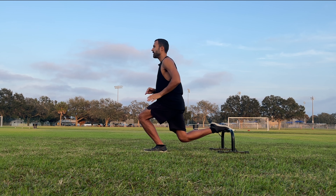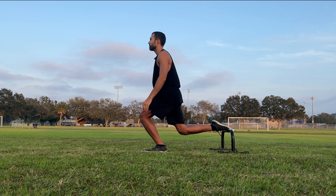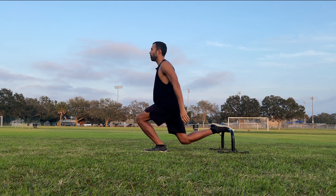We're going to breathe in as we go down, bringing that right knee down, and exhale as we go up. We're feeling engagement in the left quad and the left glute.